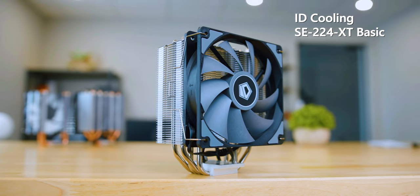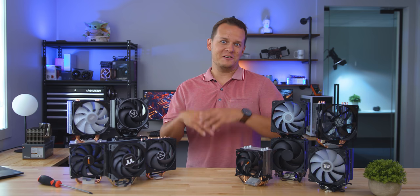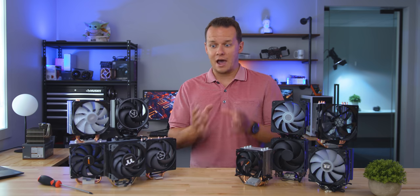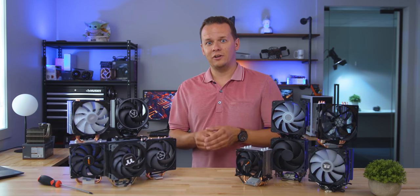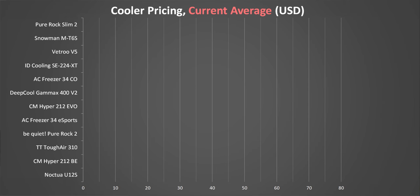There are a couple things I wanted to mention especially about pricing, because from region to region they can vary wildly. I've put together a couple of charts — one is an average chart where I went across a bunch of retailers and found the average cost for these coolers right now when we're making the video. Then I also found the lowest cost that has been for these coolers in the last 12 months. Take these prices with a grain of salt since prices may have changed. The Pure Rock Slim 2 is the lowest at just $26, but its availability is limited to only a couple of select online retailers right now — and watch out, there are scalpers out there for this thing.